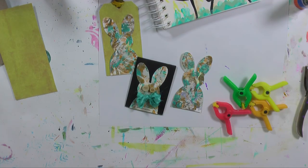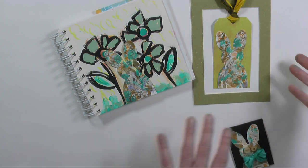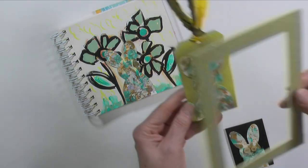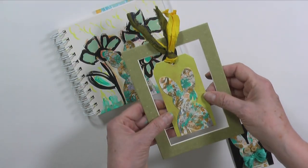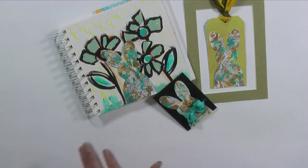One more thing — I was fixing up the area to take a picture for the thumbnail and I laid this down and thought, oh that's kind of cute! So you could even frame your tag. I like that. See you later, bye-bye.